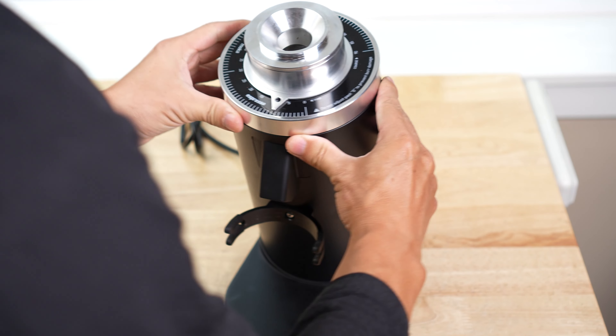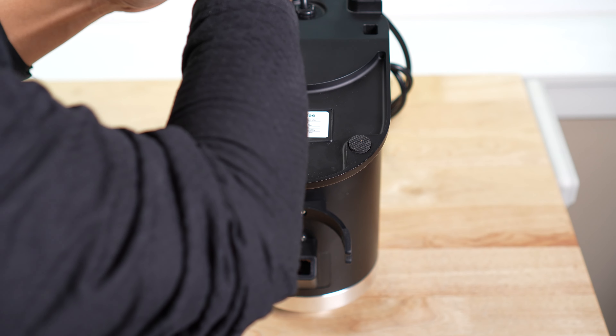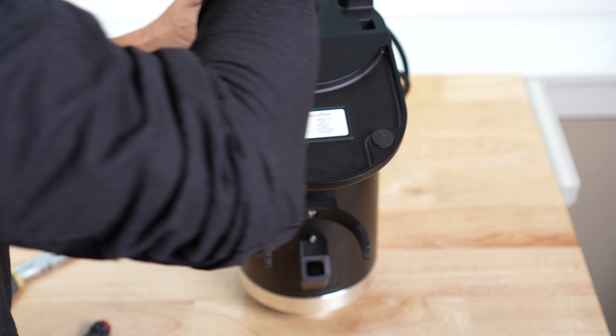First of all, probably take this anti-pop coin ring off, flip it over, take the bottom plate off. There's two screws right in the back.